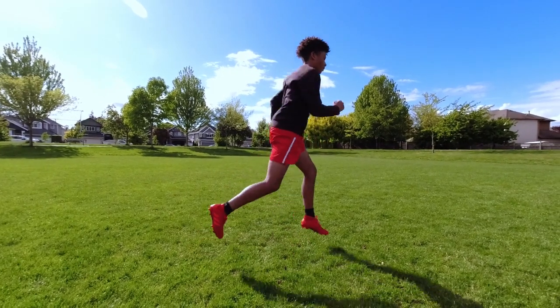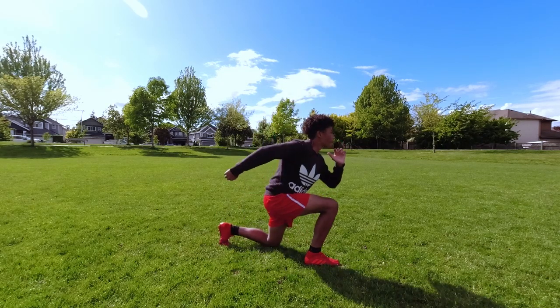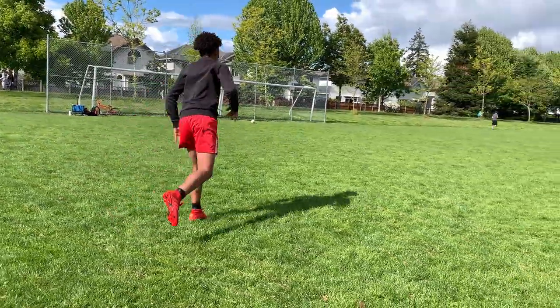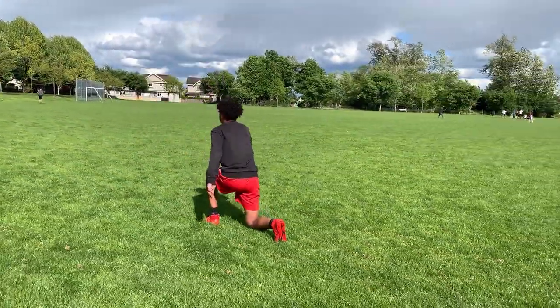The next exercise on the list are lunge jumps. Lunge jumps are a unilateral movement, which means we will be focusing on one leg at a time. On each jump, try and produce enough power to be able to switch legs in mid-air. If you're not able to do this yet, then simply do one leg at a time.